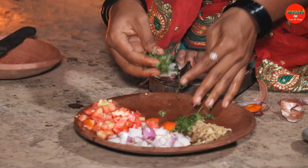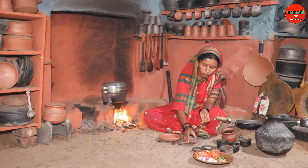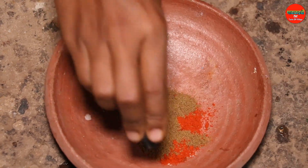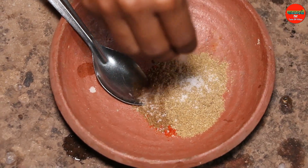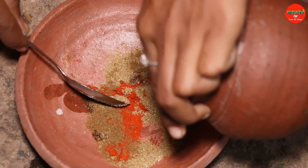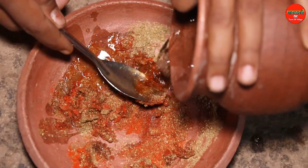We are adding the tomatoes. This is the sesame powder, ginger powder, chili, and meat. Add a little water to make a masala and some more cauliflower.